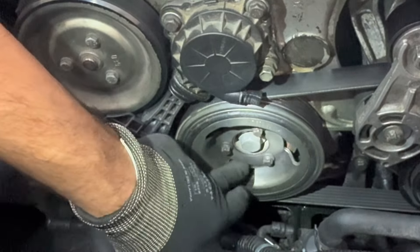It looks okay. The membrane is very soft. I've taken it out and I'm going to replace it to see if the problem is with the PCV itself. I'll just clean the surface a bit.